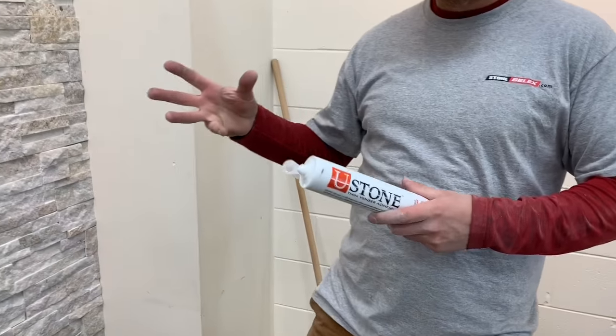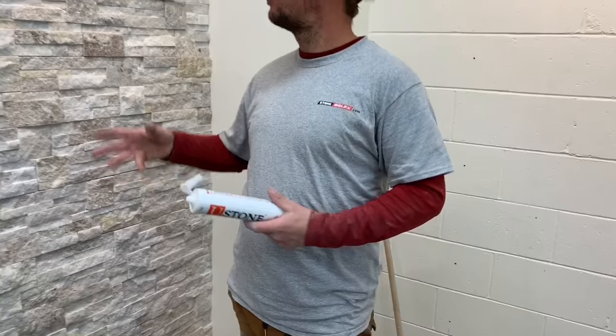The stone thin veneer adhesive is a lot cleaner to work with — very easy, simple, and quick. It looks beautiful. Thank you for watching.